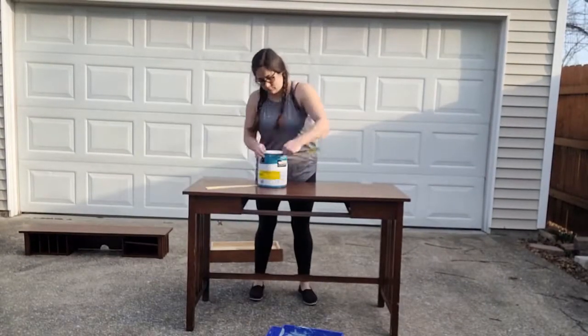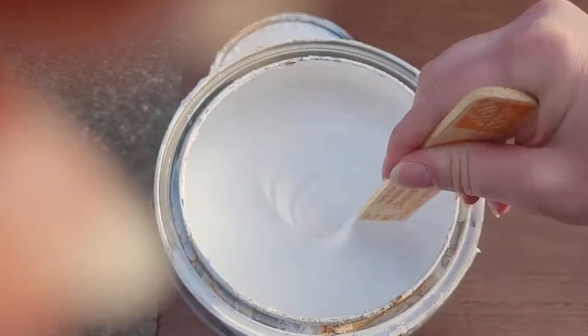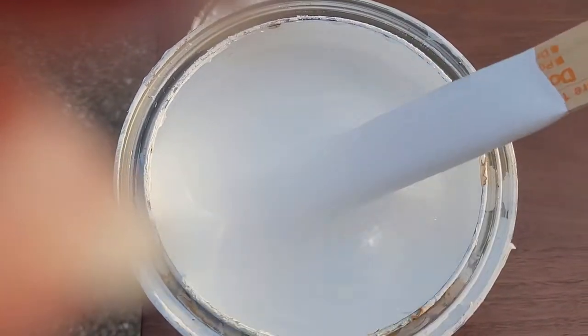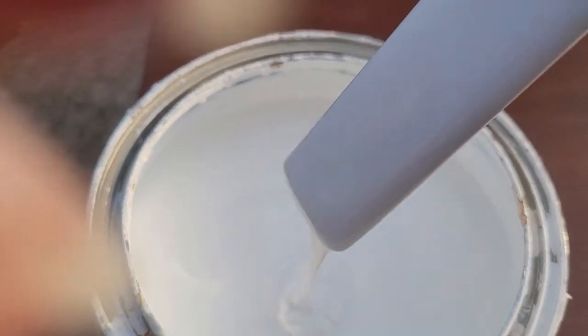The next step is to remove any hardware and tape off any spots you don't want painted — for me that would be the handle on my drawer, the tracks where the drawer goes in, and some other spots around the drawer so I don't have to worry about getting paint anywhere I don't want. I'm going to be using a semi-gloss white I already had on hand, made by Behr. It's a two-in-one with primer already in it, so it sticks a little better and is a little more heavy duty. You can use whatever paint and color you want.